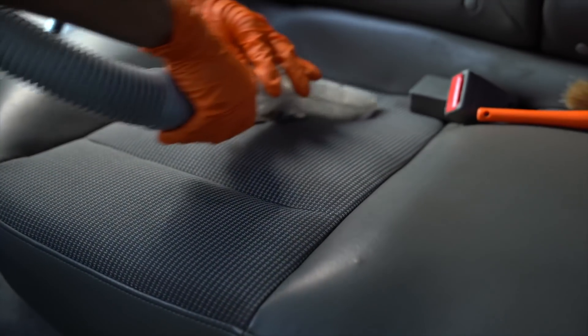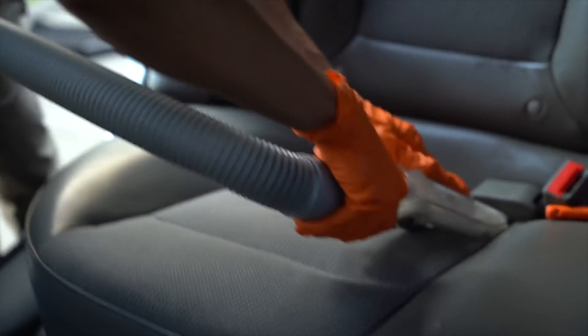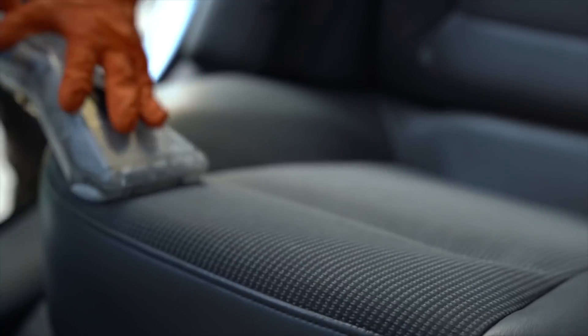On average the interior will be around 80% dry by the time we're done, depending on vehicle size. But if it's a cold day with no sun or any non-ideal conditions, the interior will take longer to dry by default. Think of it like a wet towel: in 85-degree summer heat it might dry in 10 minutes on a rack.